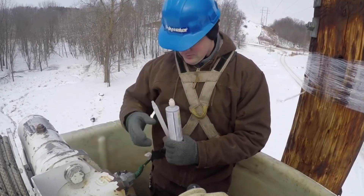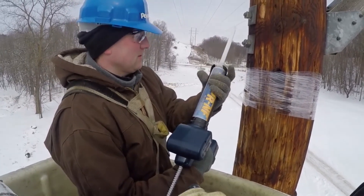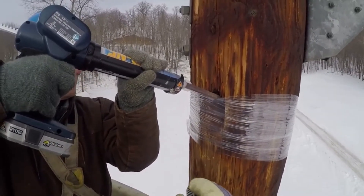Open the UPR cartridge, attach the static mixer, and insert into the high-ratio caulking gun. Battery-operated caulking guns are valuable labor savers. Pump UPR sealant into the top of the hole.